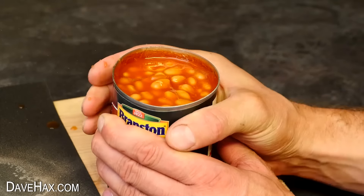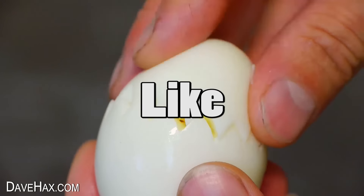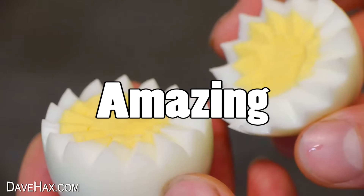Open a can with your bare hands, make a pre-sliced banana, and how do you cut a hard-boiled egg like this? Stay tuned for amazing food hacks.